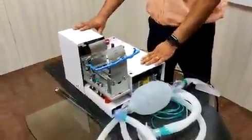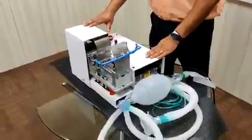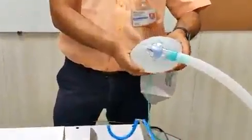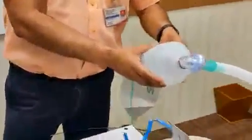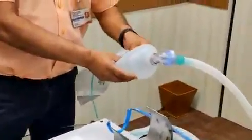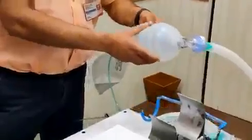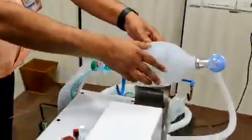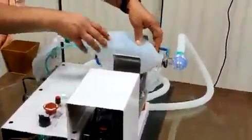We have developed a mechanical device for operating the BVM bag. The BVM bag is currently being used by medical practitioners in emergency cases by operating it manually. As the pressing is manually done, it cannot be sustained for longer durations, and in current circumstances, distancing from the patient is very much necessary. So we have motorized the pressing operation with all the necessary controls.